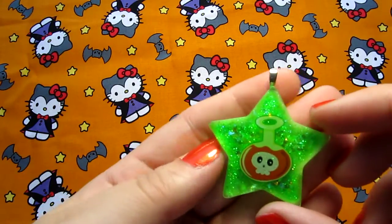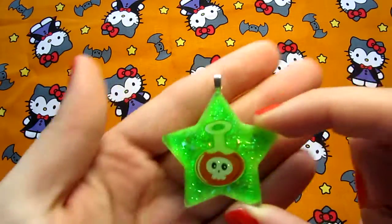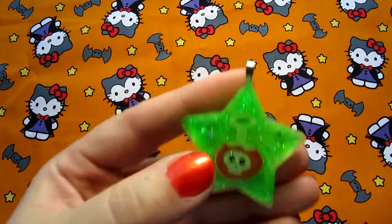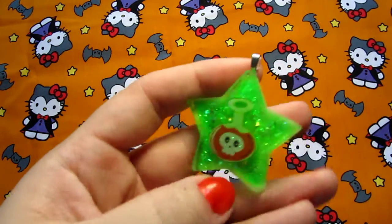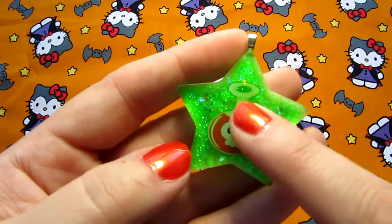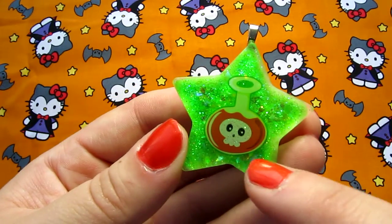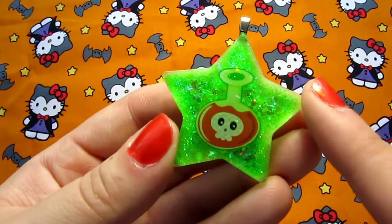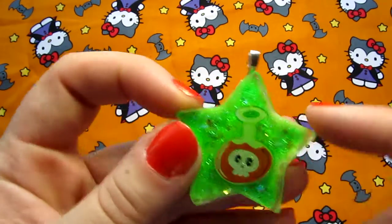And then I have this one which is a super bright neon green — the camera is freaking out because it's so neon. And it's got a white background, and this sticker is a little bit translucent so you can sort of see the green through it. But it's not as translucent as it looks on this camera in real life; it's just because it's so bright. I really like that one.